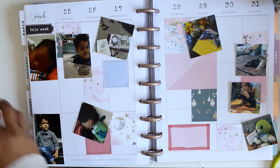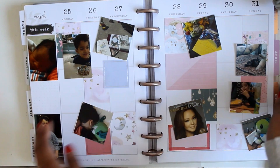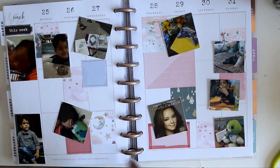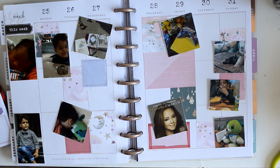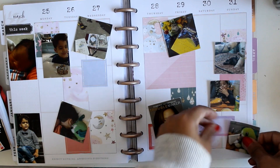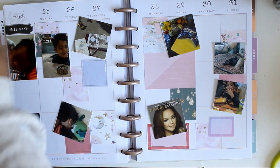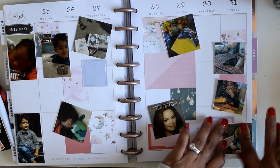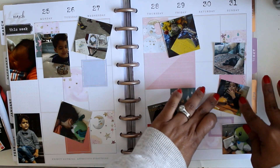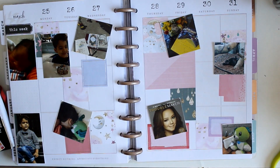We finally started to get some spring weather, and that's the picture I have on Wednesday. I'm using some boxes from the Happy Planner colorful boxes book to layer and jot things down about that week. On Wednesday we basically spent the entire afternoon outside in our front yard — he had all his favorite toys out and I had my planner stuff and a book. It was really nice to spend some time in the sun.